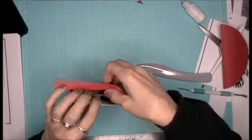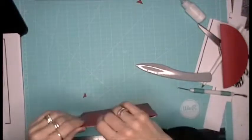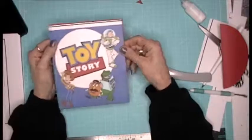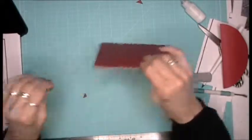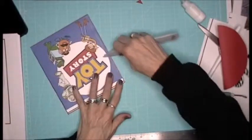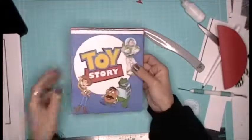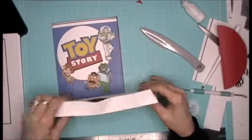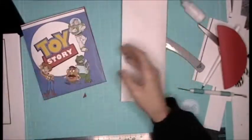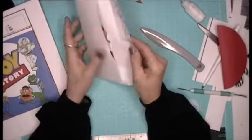And honestly, this can be folded down. How can I close that? I want it to close. Actually, that's so cute. I think I want to make another one for these, because how could you have one without another? This white envelope is just so blah. All right, I think I'm going to have to do another one.